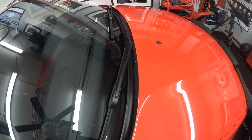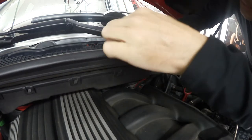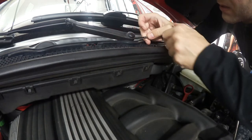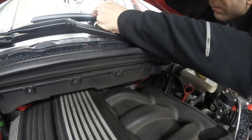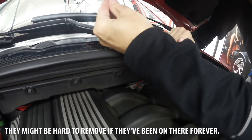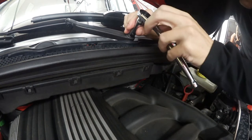Step one is to get these wiper blades — these wiper arms — off. Just using a small screwdriver here to pop these caps off. This might be too wimpy for the job, so I'm going to get a bigger one. It's coming slowly. There we go — one off, two off. Next we're going to take this off with a 13-millimeter socket.